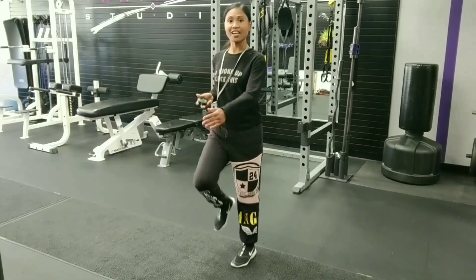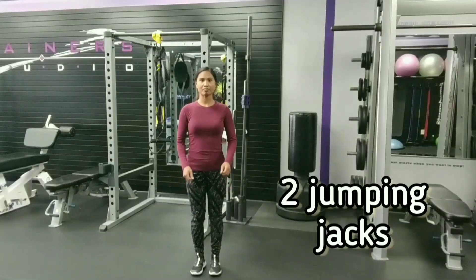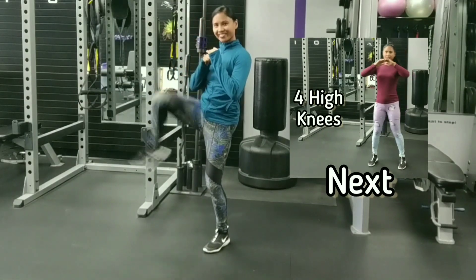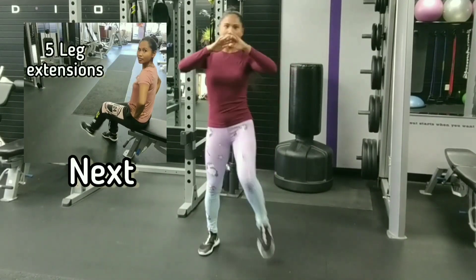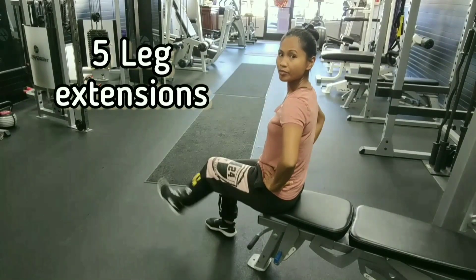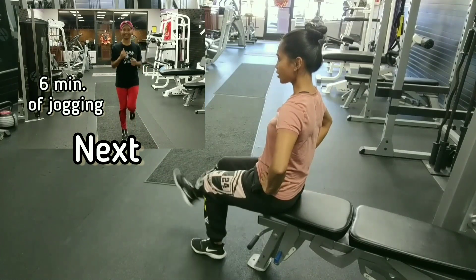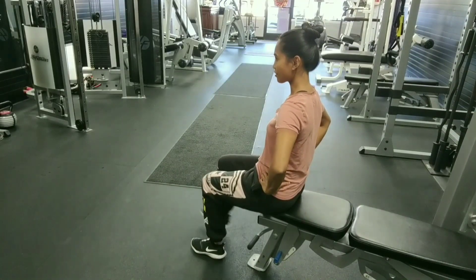Remember to have that chair ready. All right, here we go — two jumping jacks. Get set ready: three, two, one. And let's get into it — one and two. Three front kicks: one, two, three, four. And five leg extensions. Remember, we're doing it for each leg: one, two, three, four, and five. Jogging is next.